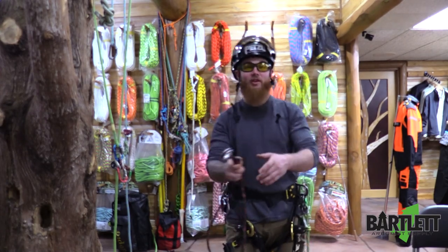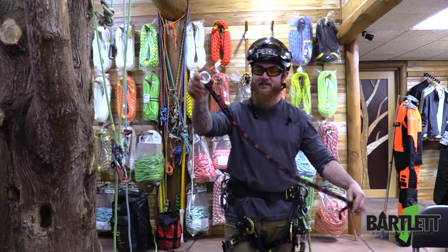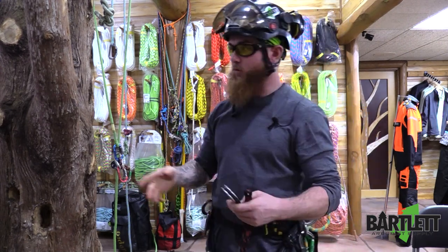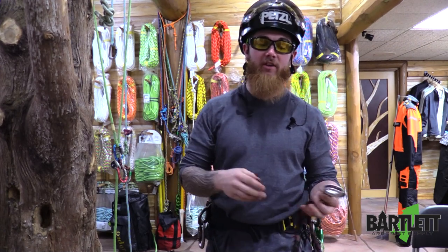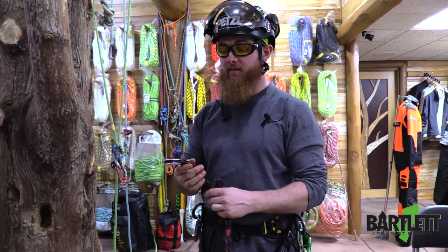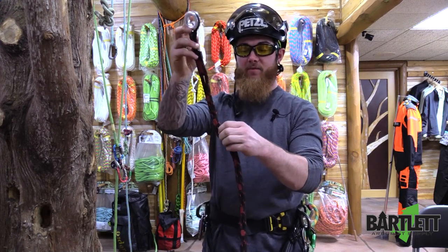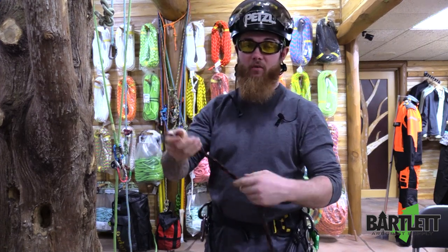What's going on guys, Cody with Bartlett Arbor Supplier here to talk to you today about the snake tail. This is an absolutely great device for potential stationary redirect, maybe a canopy tie, or a single line. Each one of the eyelets here is rated for life support and you can attach at any point.